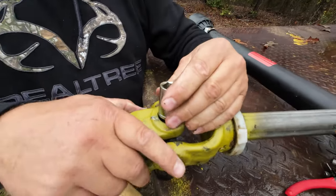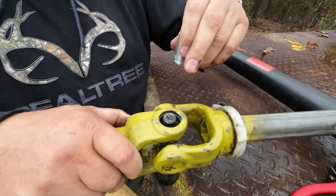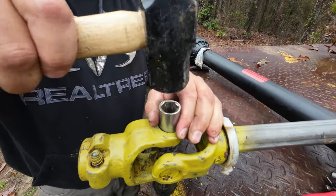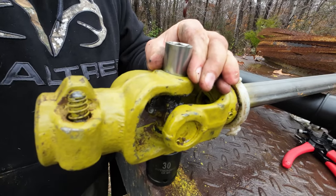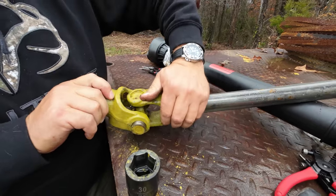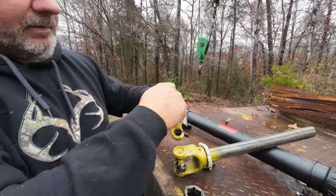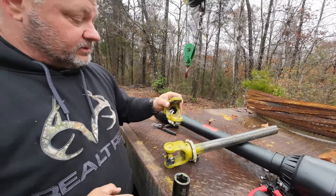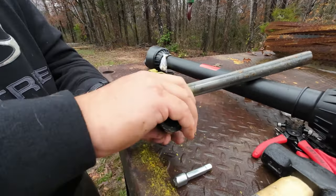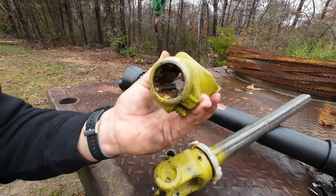This would be much better with a brass drift because it wouldn't mar the metal. You can easily mar the metal - this is hardened steel, and we're beating hardened steel against chrome steel. But we've already moved it now so it should just go right through. Both caps are out now. This is the actual piece that I need to go in the tractor - let's go clean that up. It fell down in the mud since it's rained for about two weeks straight here.